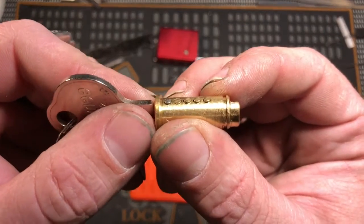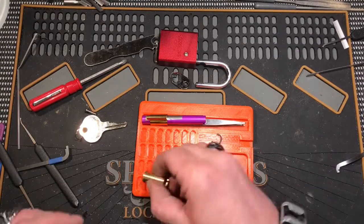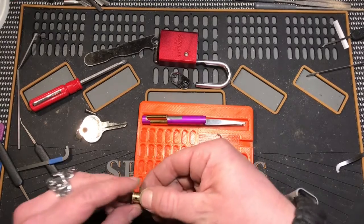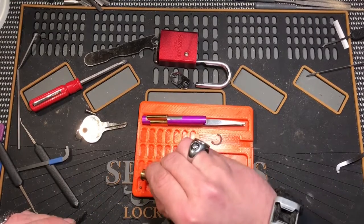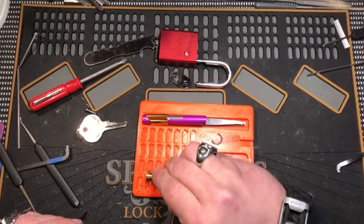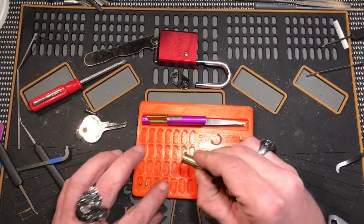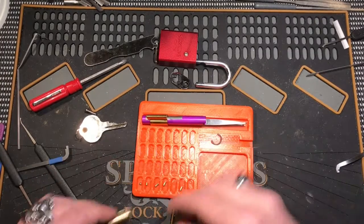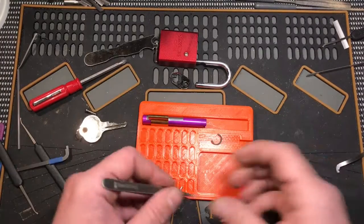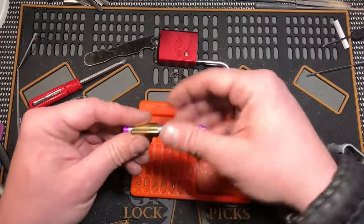Wow, that's interesting — I actually don't think I've ever seen that before. It's just a five-pinner, only a five-pinner. So we have a small one on pin one, two, three — serrated; four is serrated; five is serrated. Let's see what we got up in the Bible.